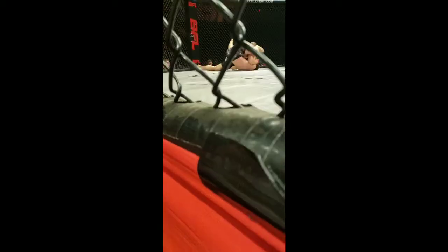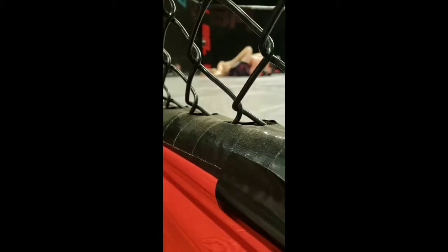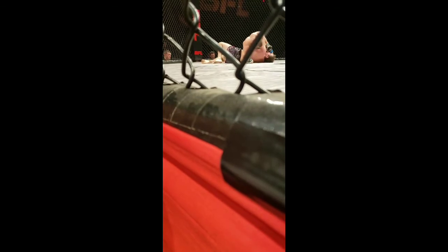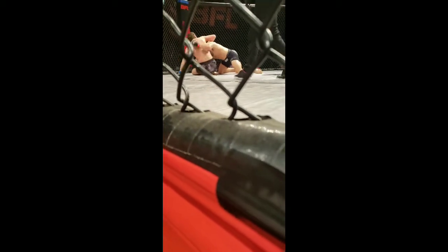Yeah. Bridge. Keep bridging. There you go. You got your arm back — that's it. Keep your head away from the cage. Work your way up — use the cage to get up. Keep your hips up. Hips up.